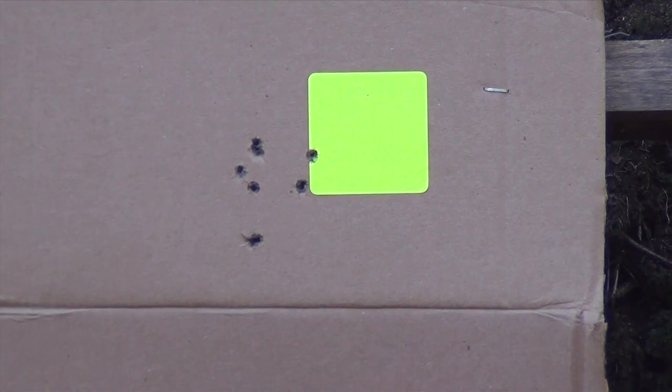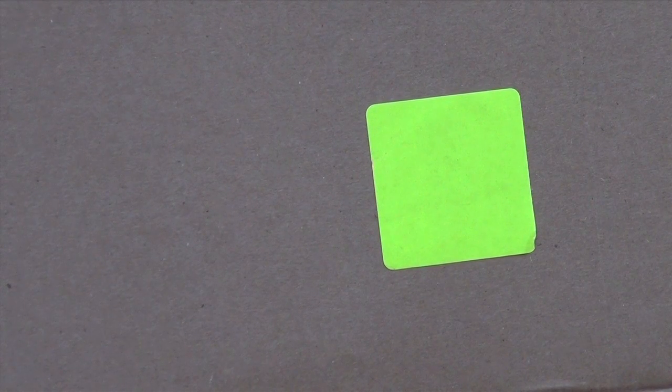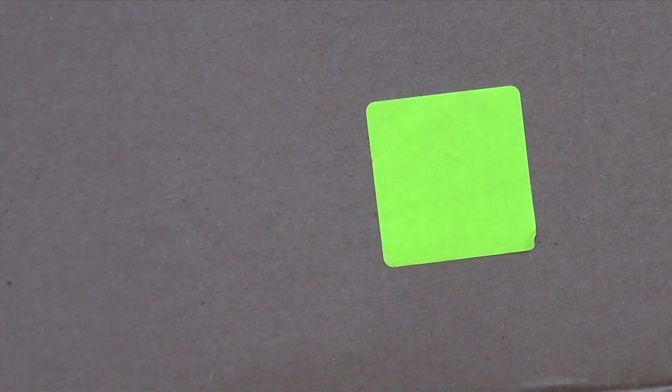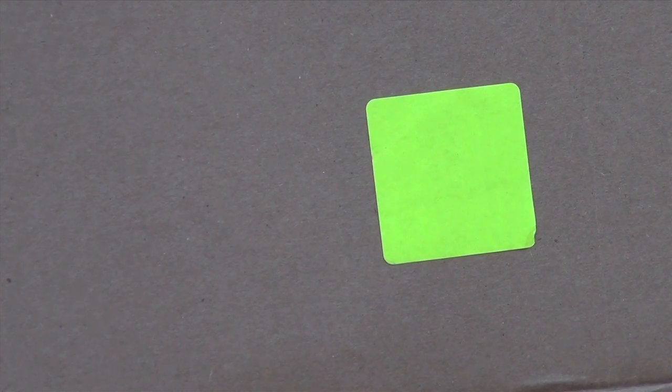We're going to do that one more time and then we're going to switch to the .22 Magnum and give you a sense of that. I'm going to adjust my point of aim to the right and see if that makes a difference.